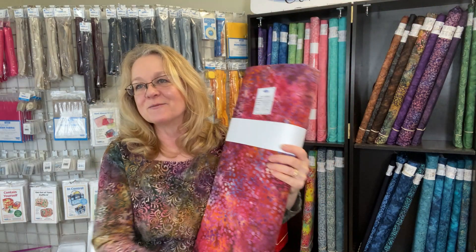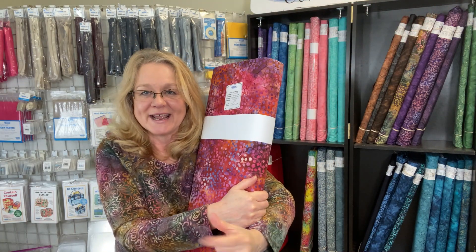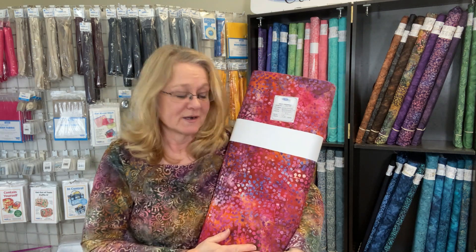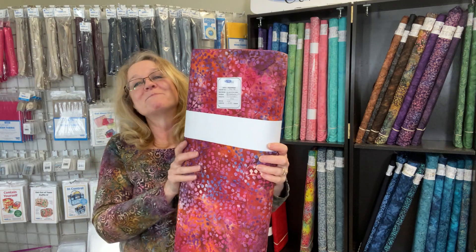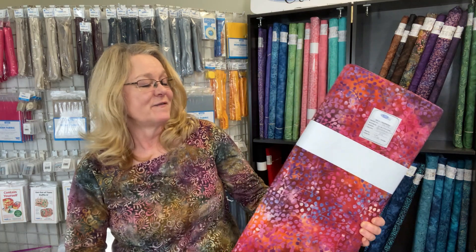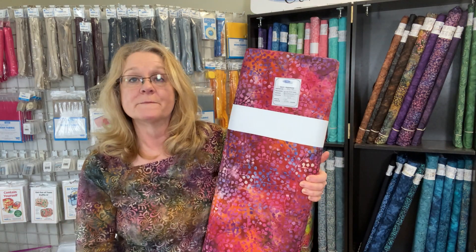Now, if you made a travel bag like the Ultimate Travel Bag by Annie, you couldn't miss this at an airport — you'd never lose your bag. It's absolutely spectacular. So those are the seven new fabrics we've added to our light to mid-weight canvas collection.